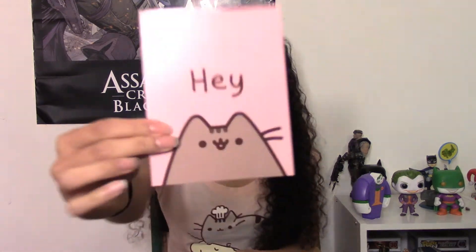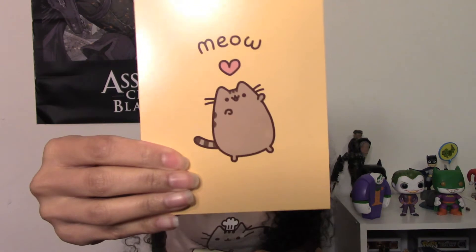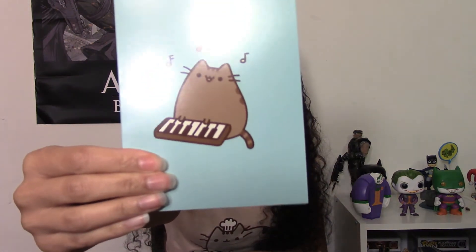The next item is greeting cards, and they come with envelopes. The first one says 'hey' with classic Pusheen, the next one says 'meow,' and the third one is Pusheen playing the piano. Each one comes with an envelope, so you can actually use these and send them out. Very cool.